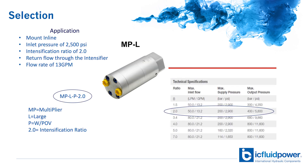We have an inline application that we need to boost to 5000 psi from the current pressure of 2500 psi. The system has a flow rate of 13 GPM and the return line will be plumbed through the intensifier. So we're going to need an MP-L-P-2.0. The L in MP-L stands for Large Flow Intensifier Series — we're using the Large Series because we have a high flow rate of 13 GPM. The P designates a POV to be included because we're routing the return line through the intensifier; if we were routing around the intensifier, that letter would be S. And the 2.0 designates the intensification ratio of 2 to 1.